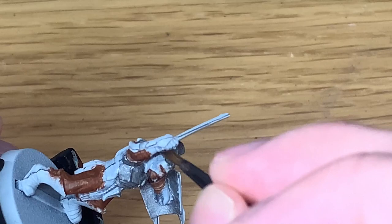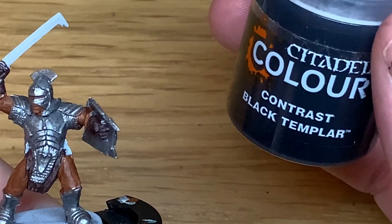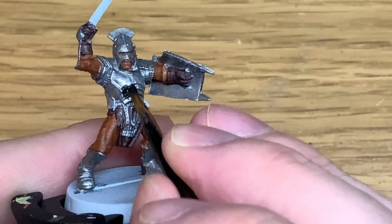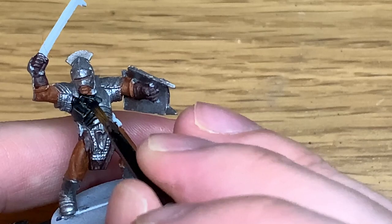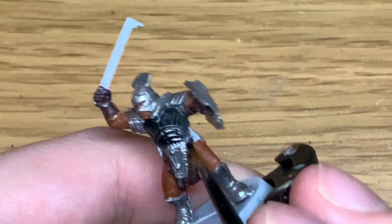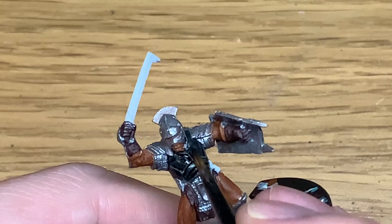With the Leadbelcher in place, we're now going to use some Citadel Contrast Black Templar and give a good coating of that to all the armour plates. Don't put any onto the chainmail — leave that as just Leadbelcher for the time being. The good thing about Black Templar is that once you've painted it on, it gives that black colour but also allows you to see the metallic underneath, so you still have that bit of shine showing through.